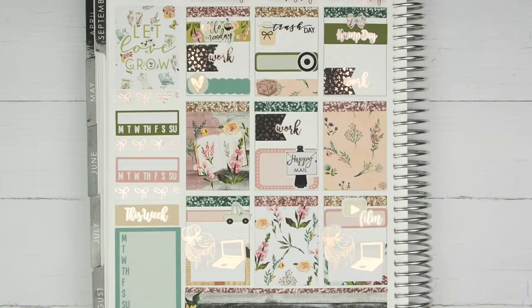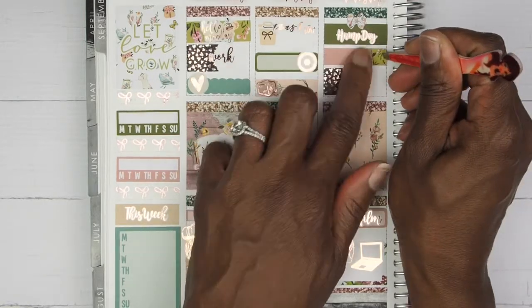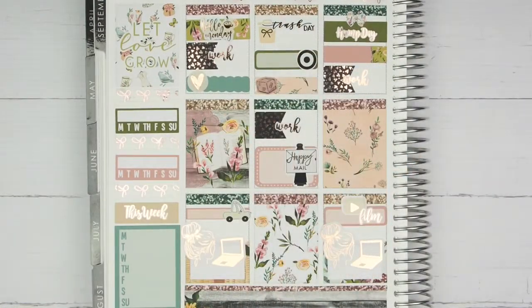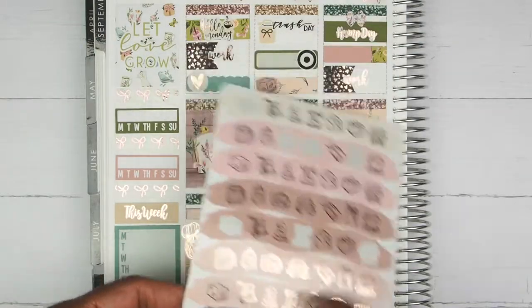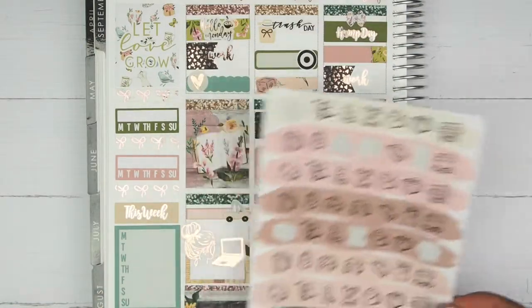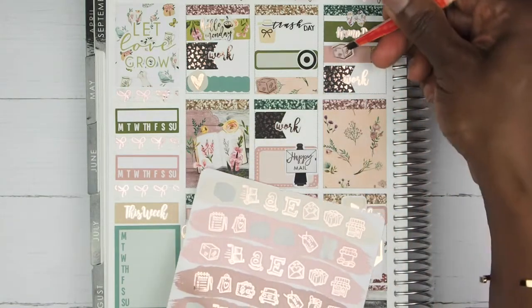The next thing I want to mark on Wednesday is that I had another package come in — a package from Amazon. I'm going to take this label right here and a package sticker from Clever Girl Crafts. I'll take this pink shade because I don't have a beige one, and that will mark my package coming in.